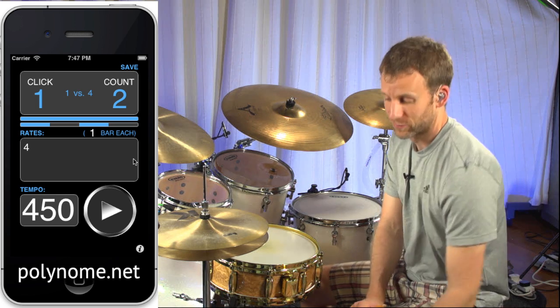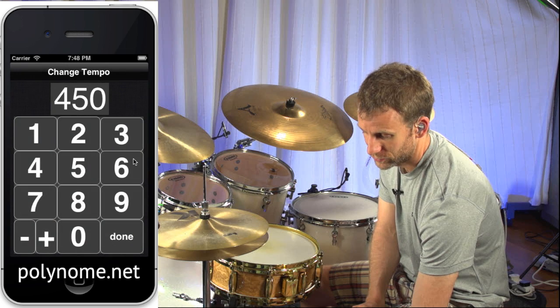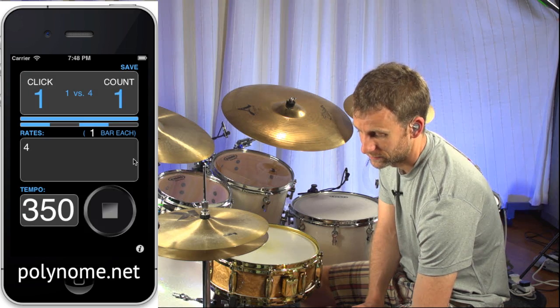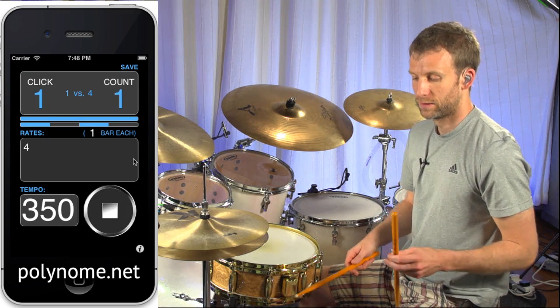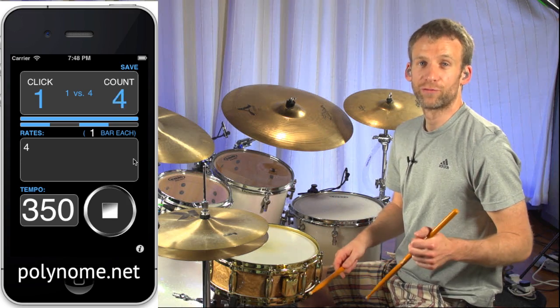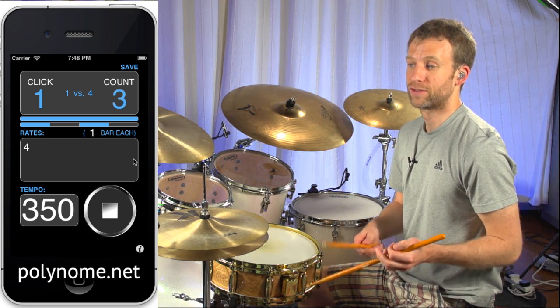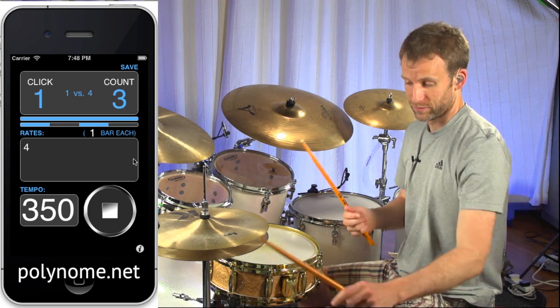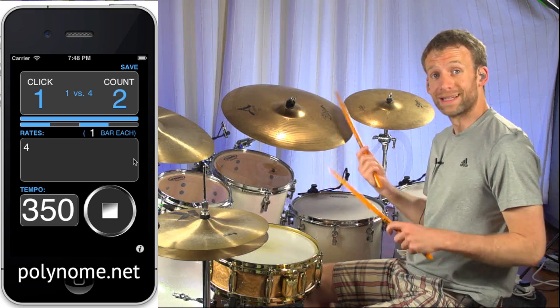So let's say we wanted to treat this as 16th notes. I'm going to set the tempo to 350 and count this as 16th notes: 1e and a, 2e and a, 3e and a, 4e and a. So now we're thinking of the click — the woodblock — being on the offbeat e's and a's.